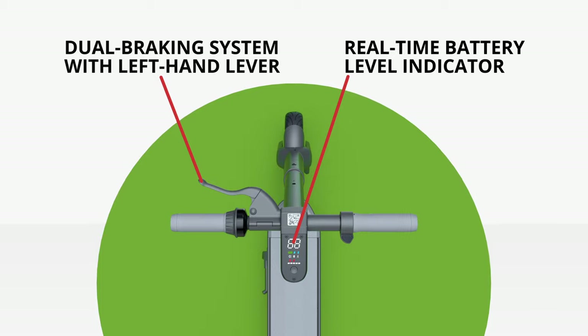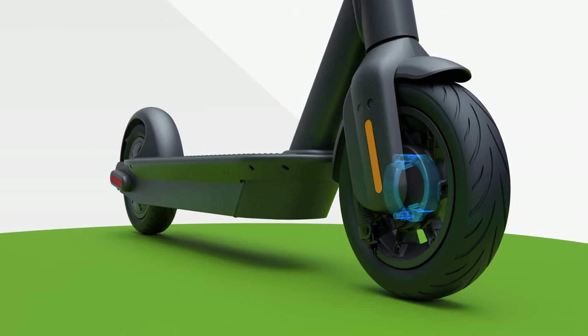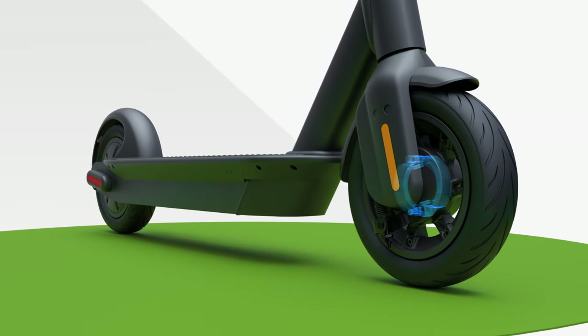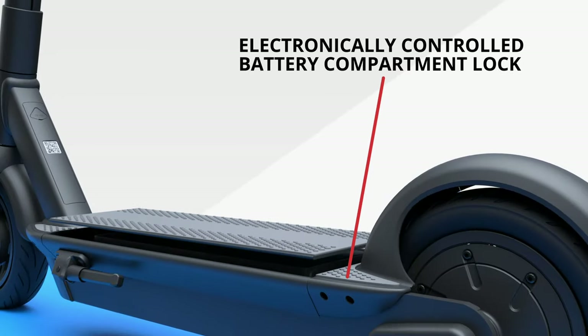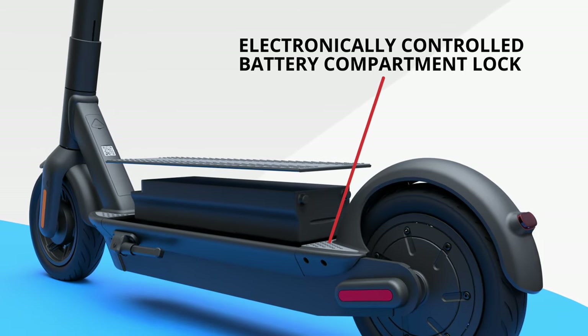A left-hand lever controls a dual braking system with a front drum brake and rear electronic brake, providing elevated safety. An electronically controlled battery compartment lock further boosts flexibility and security.